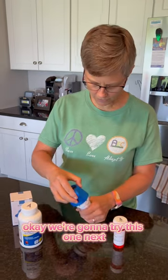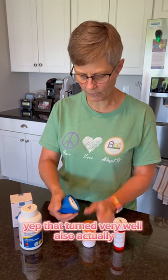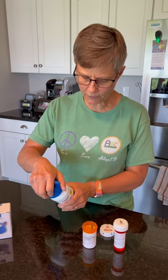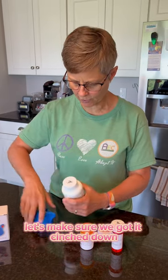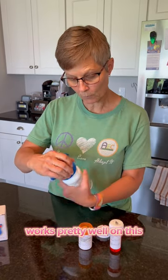We're going to try the next size — just pushing down, and yep, that turned very well also. Now this ibuprofen bottle is a little difficult, let's see if it works here. That works pretty well. Let's make sure we got it cinched down — and yep, works pretty well on this one too.